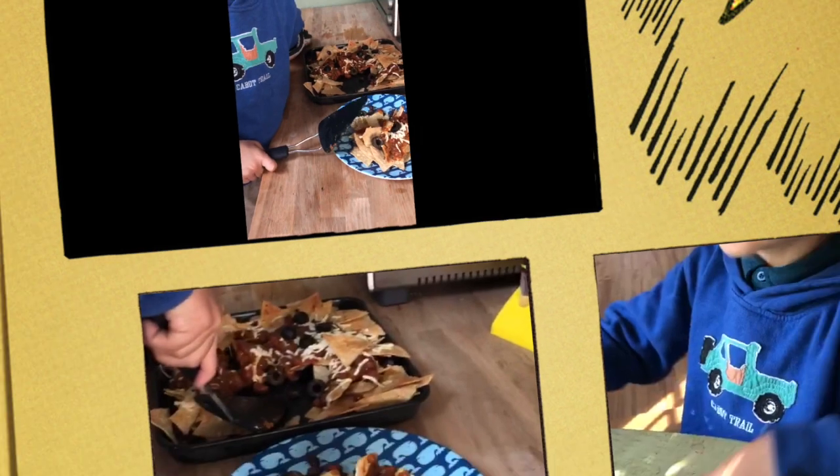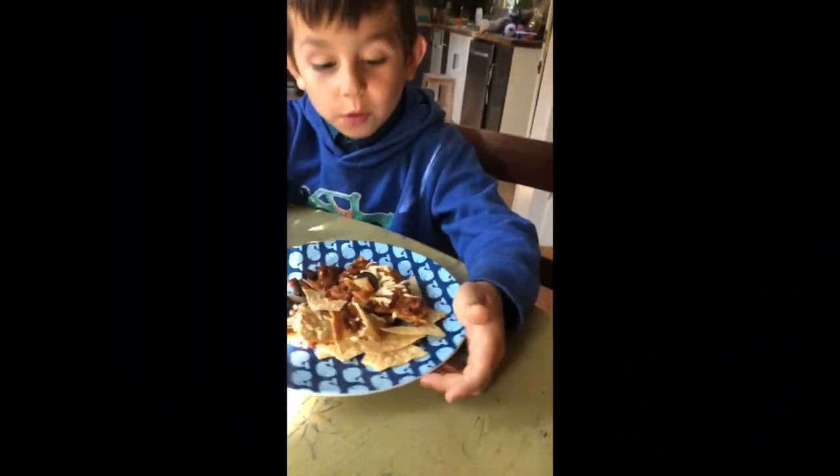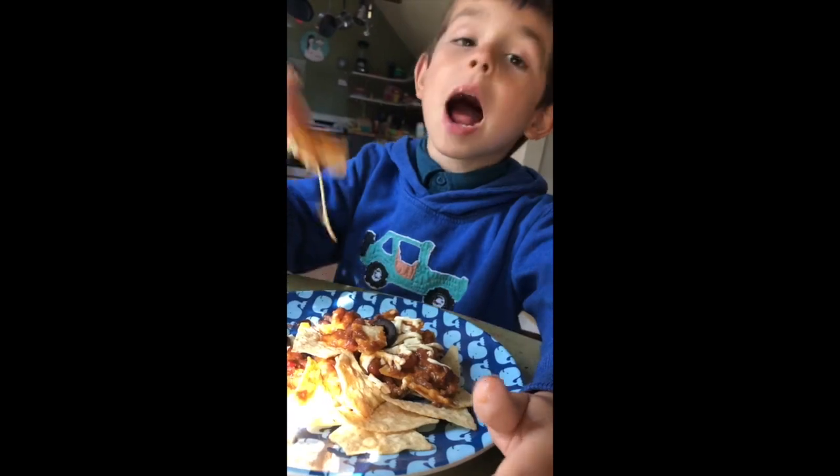Done. They're done. They're delicious. I really like them, but please subscribe to my video. And bye! Bye!